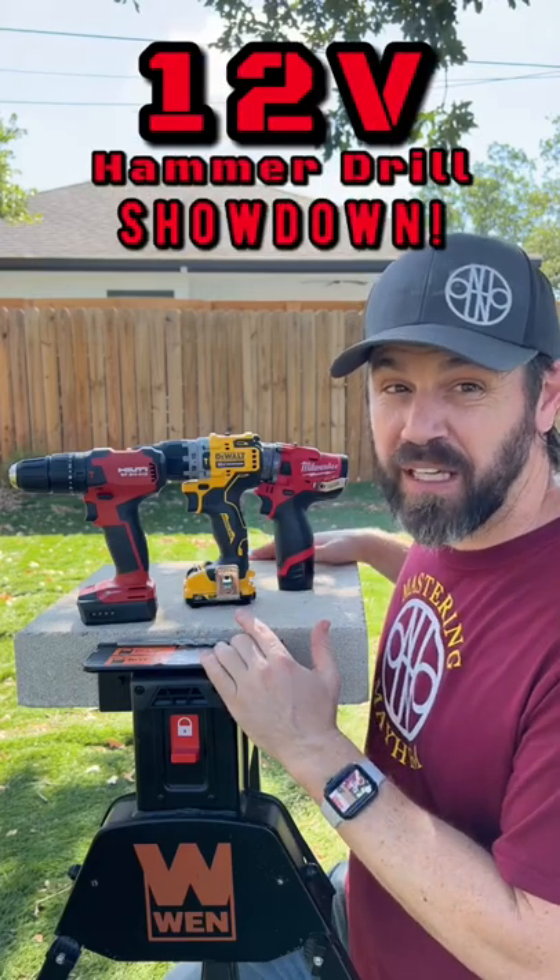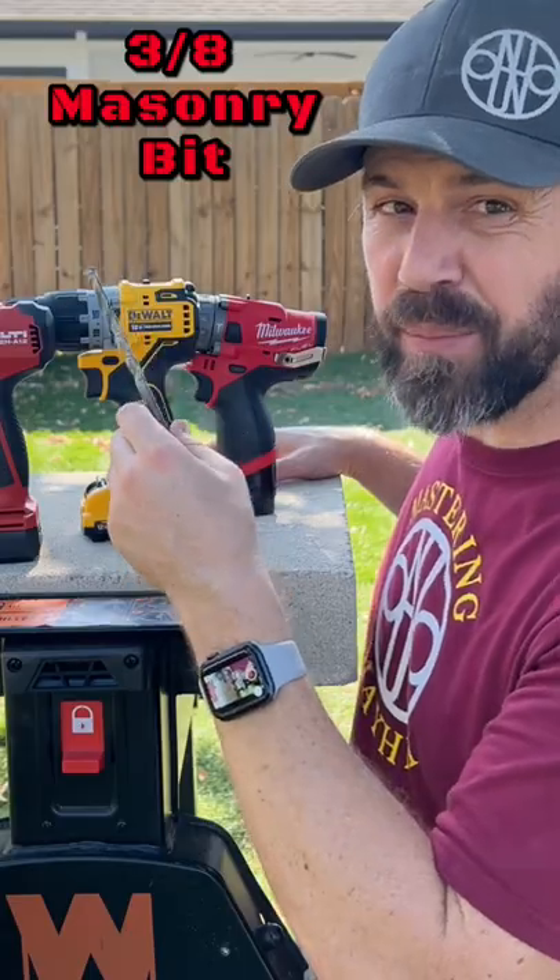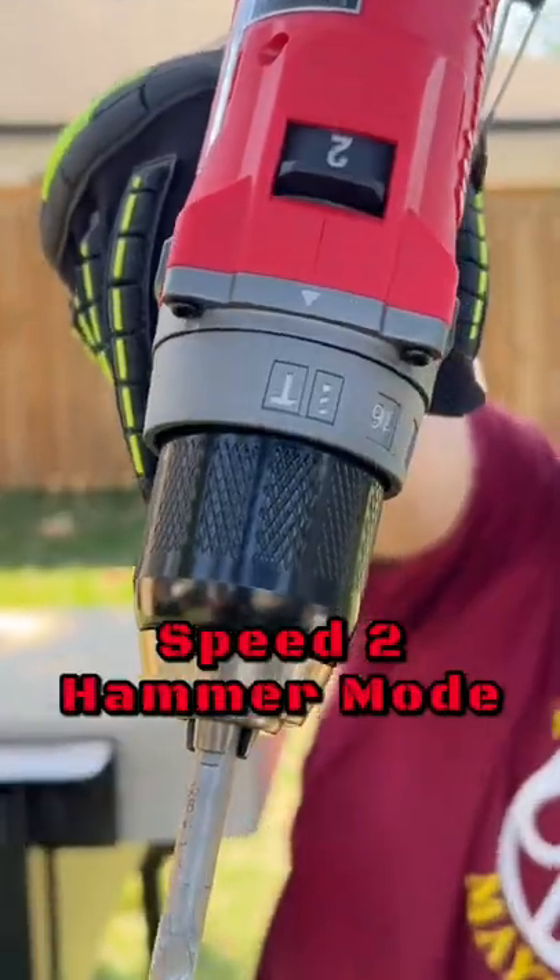Today we have the 12-volt hammer drill showdown between the Hilti, the DeWalt, and the Milwaukee. 3/8-inch masonry bit. They're all fully charged.